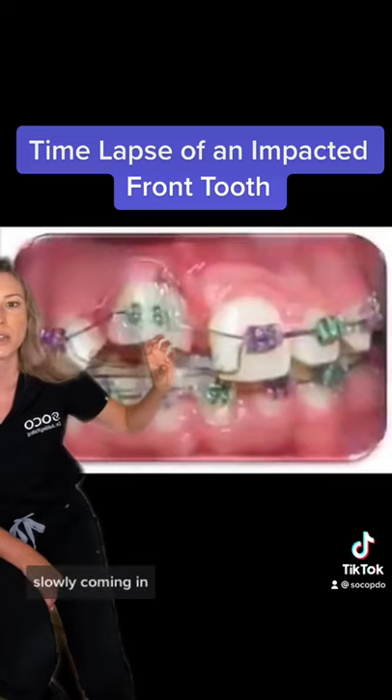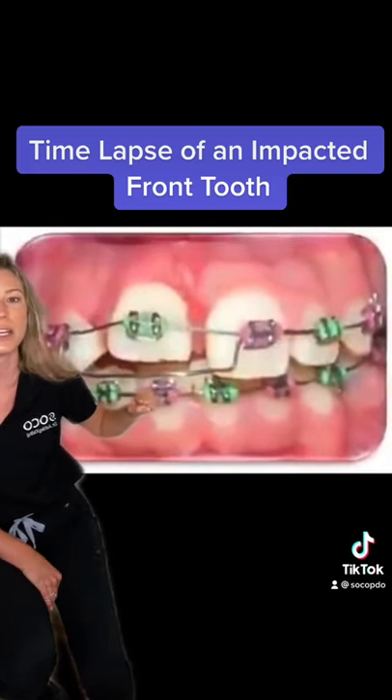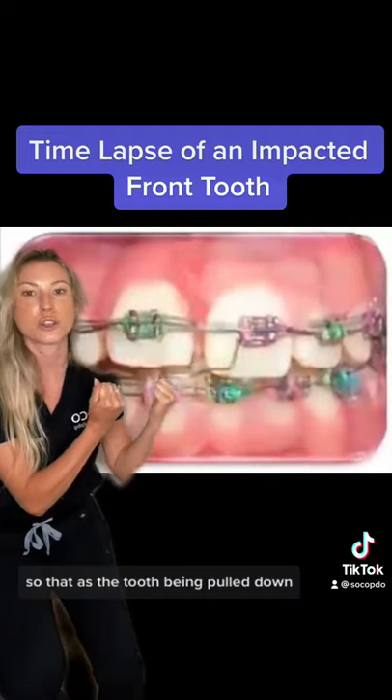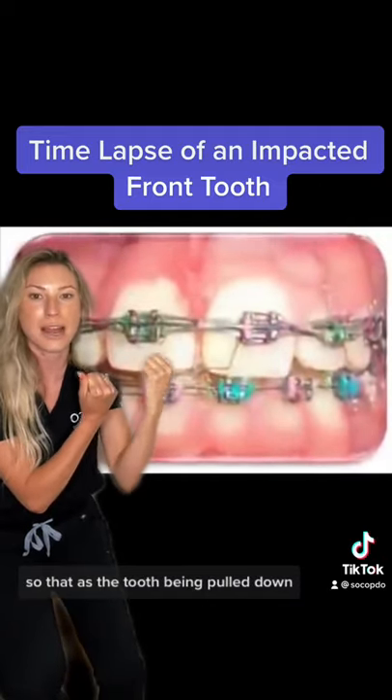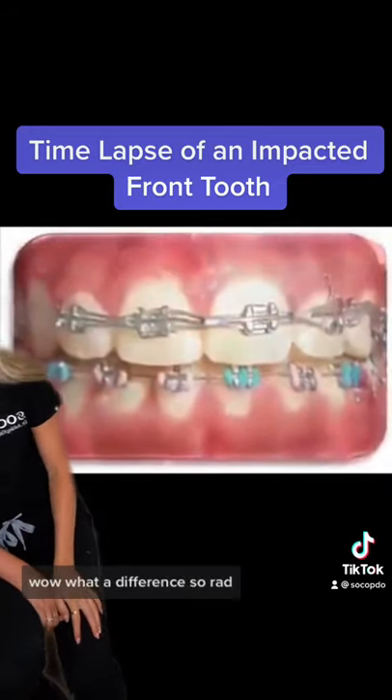It's slowly coming in. You can see again a really heavy arch wire and that's acting as an anchor. As the other tooth is being pulled down, the adjacent teeth are not getting pulled up. You can see super straight teeth. Wow, what a difference.